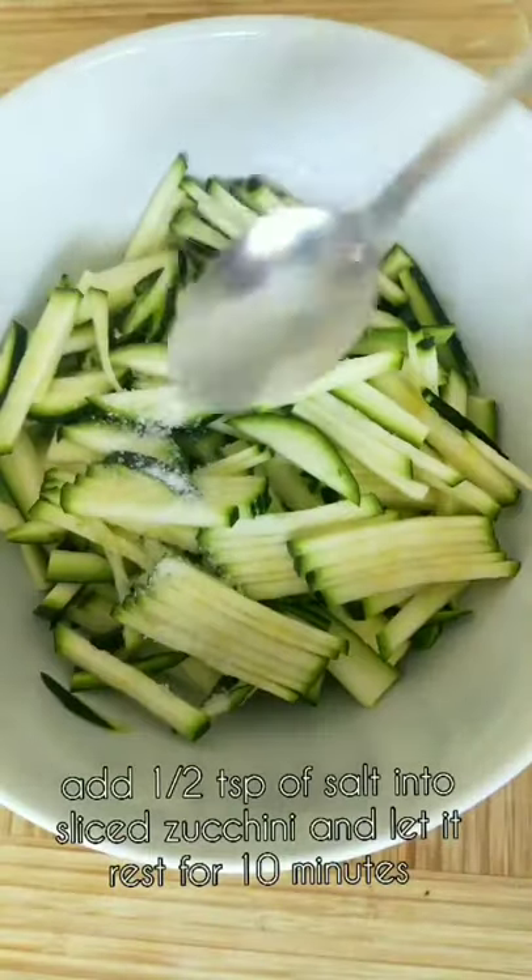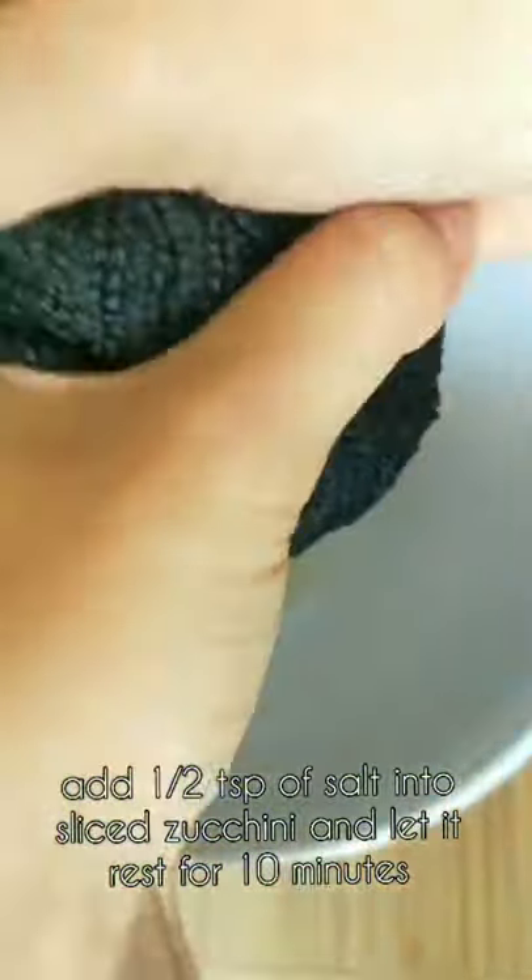Zucchini pancakes. Add half teaspoon of salt into sliced zucchini and let it rest for 10 minutes, then squeeze out the liquid.